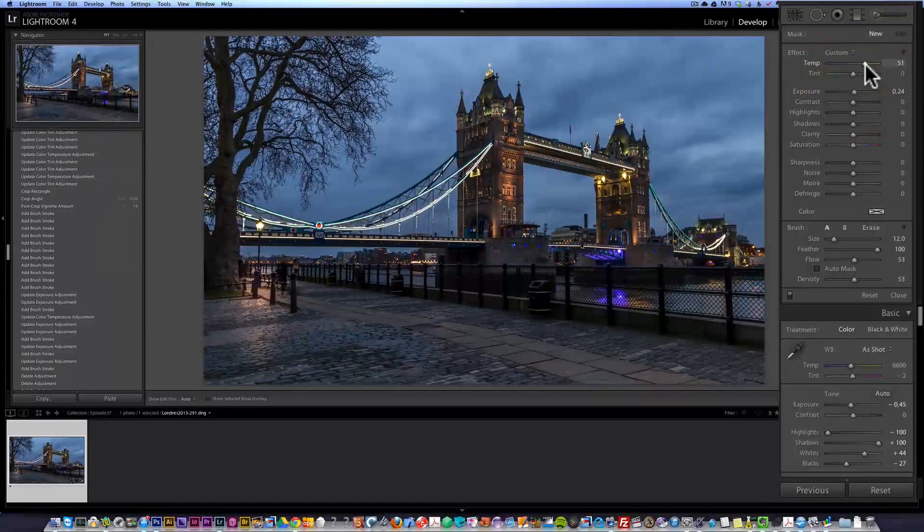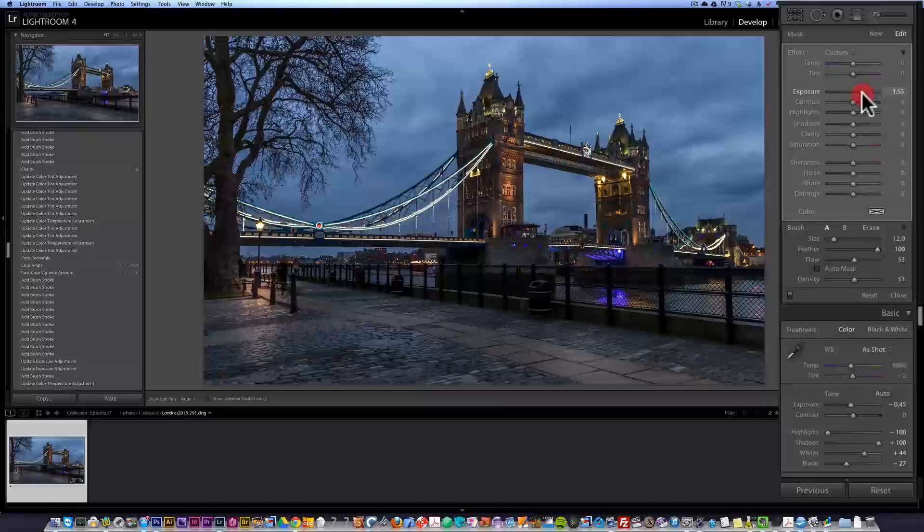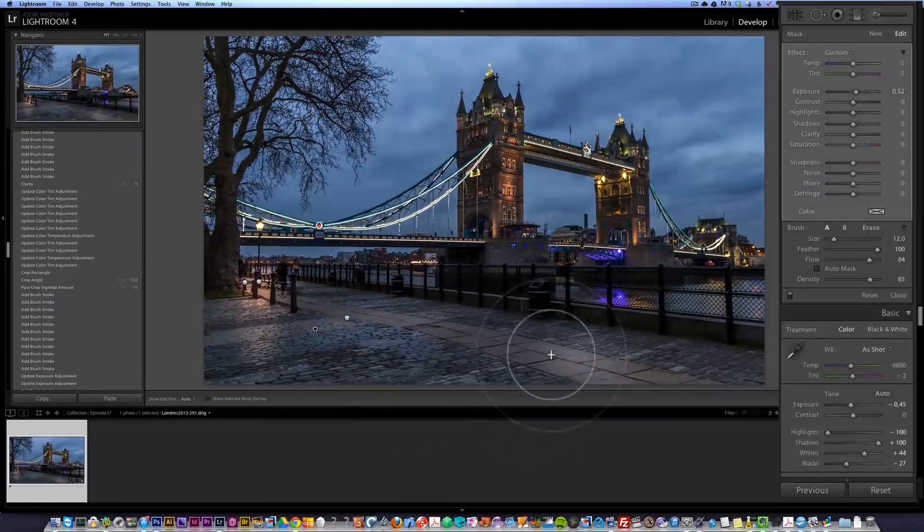I'll create a new brush, get the settings down to zero, add a bit of exposure, keep flow and density around halfway, and brush here just a little bit. I want to complexify what's happening here. The trick is to play with flow and density and make the exposure a bit more. It gets the texture going a bit better. That's for the foreground. Now for the background, I want to create a false sunset — yes, I admit, I am going to cheat.